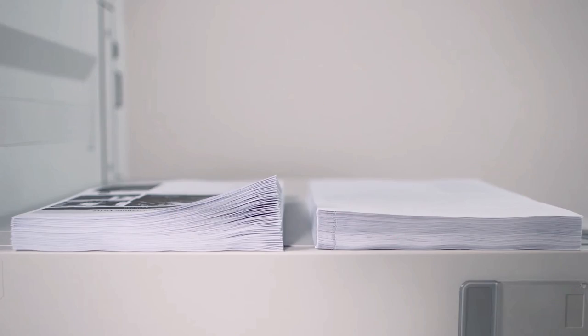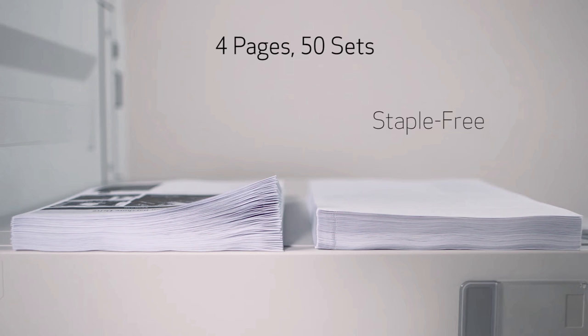Here we have side-by-side the same document — 4 pages, 50 sets. As you can see on the right, the staple-free sets take up less space than the traditional staple on the left.